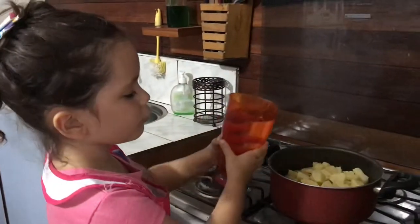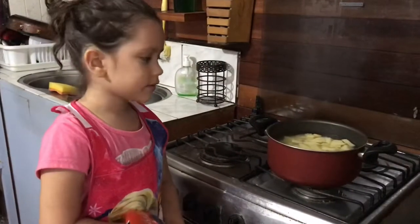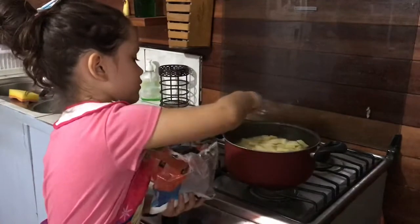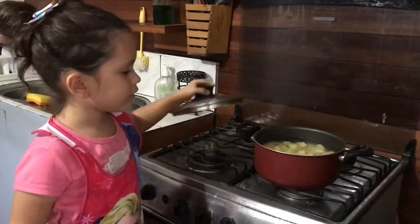We fill it up with water. We add some salt. And now we're going to put the top on and let it cook.